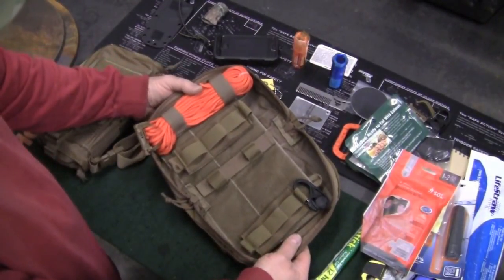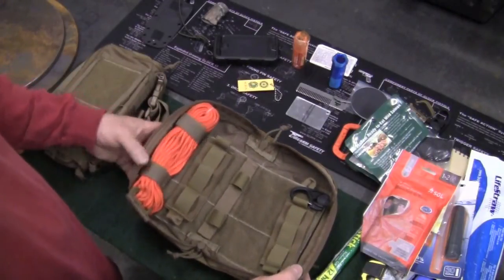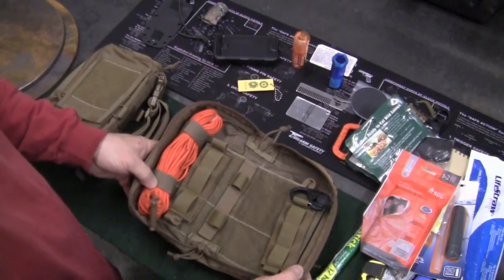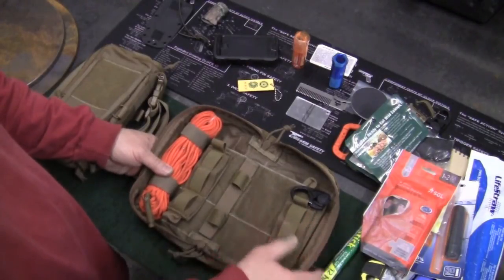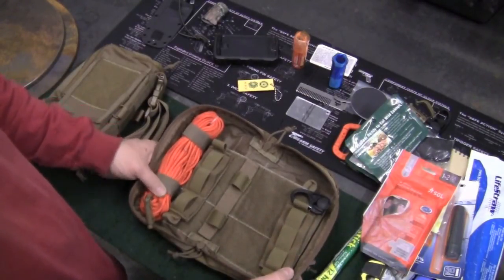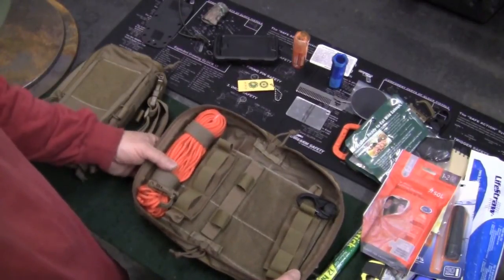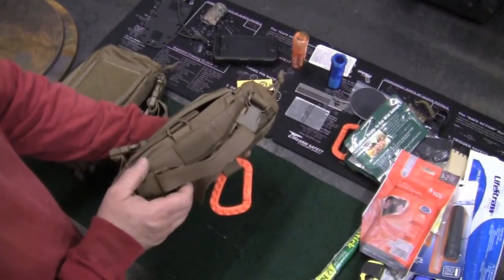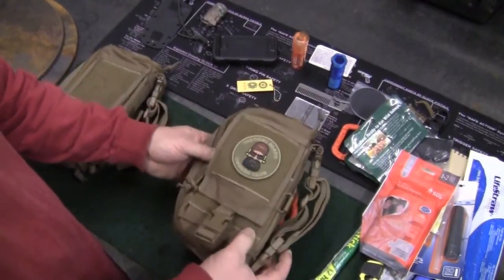So this is how I have it loaded out. I'm not advocating any particular sale — this is augmenting a 24 to 72 hour pack system that I have for search and rescue. I can use this as a little standalone for some light assault, or it also augments a larger system that I have. Anyway, the Steadfast EDC from Cooper Expedition Gear — it's a great bag. Thanks for watching.